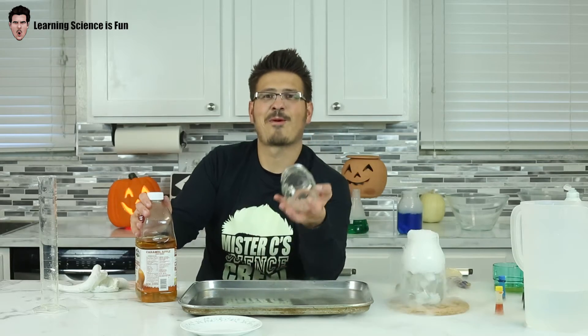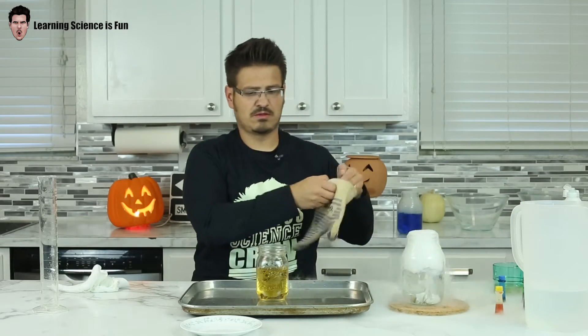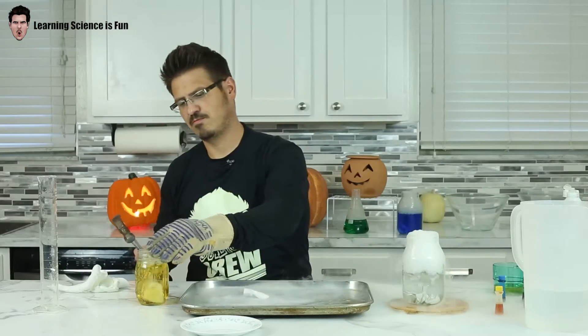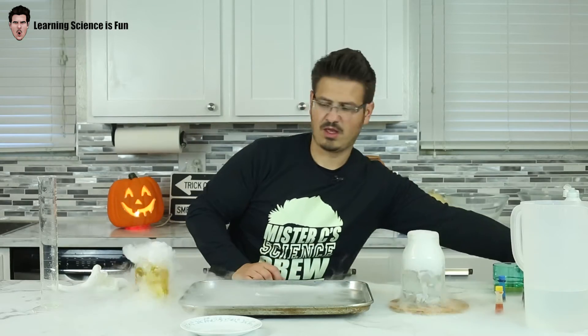I need a cup in three, two, one. Perfect. So what I'm going to do, I'm going to set this up and I'm going to come back to it. But I'm going to put some apple juice into my cup.